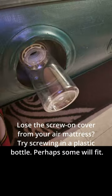Lose the screw-on cover from your air mattress? Try screwing in a plastic bottle — perhaps some will fit.